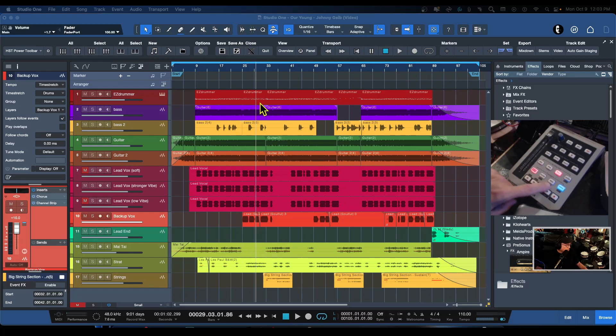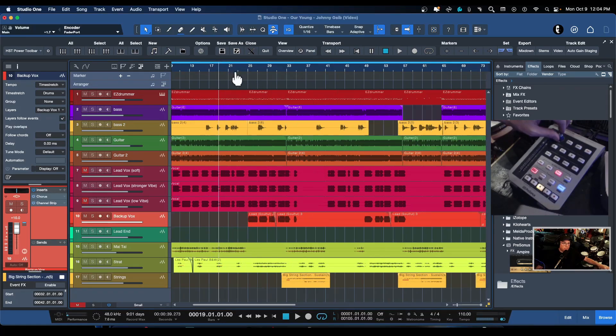With shift activated, these become previous and next for markers — you get the general idea on that. The really cool thing about the shift button is that the pan knob becomes a scroll wheel. It's not a scrub, it is a scroll wheel, so you can scroll through your song. It works really well — I think it's snapping to the grid.